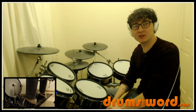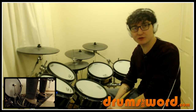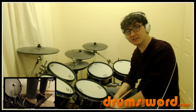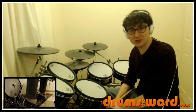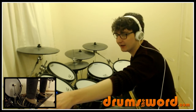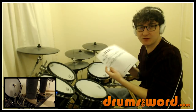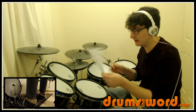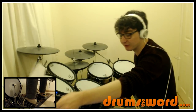Hey everyone, it's Rob Litton here from DrumsofWord.com. Today I want to give you a free video drum lesson teaching you that really cool outro that Nico McBrain plays on the song 'The Trooper' by Iron Maiden. I've got a free PDF drum chart that goes with this lesson, which you can find a link for beneath this video - find it over on my website, download it, print it out, and have it in front of you for this lesson.